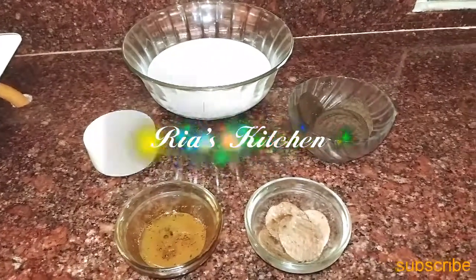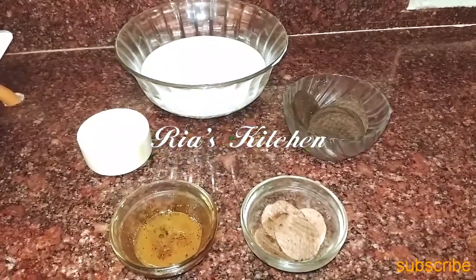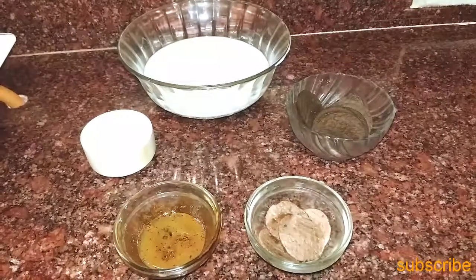Hi friends, it's me Rhea and it's Rhea's Kitchen. Today, we will make Oreo milkshake.